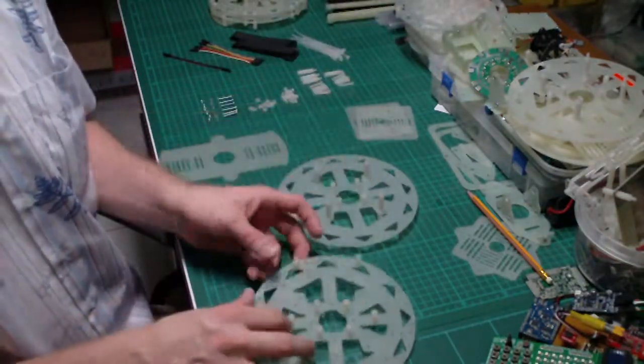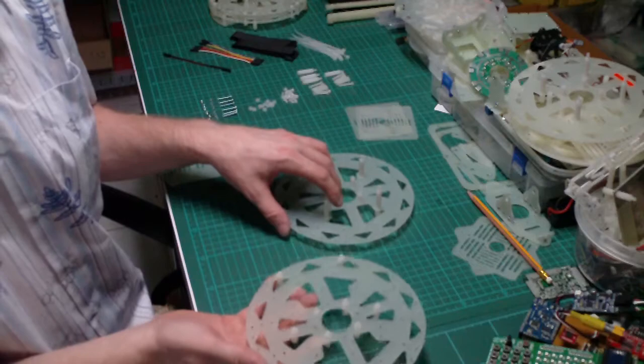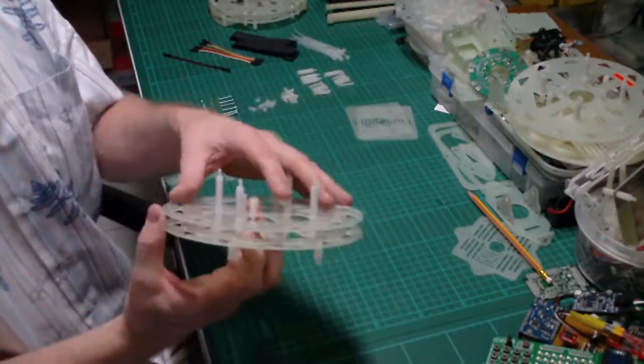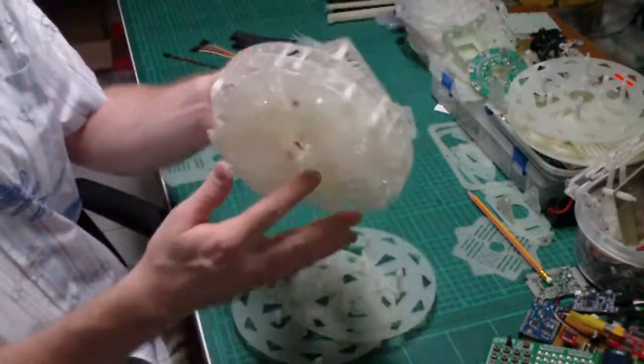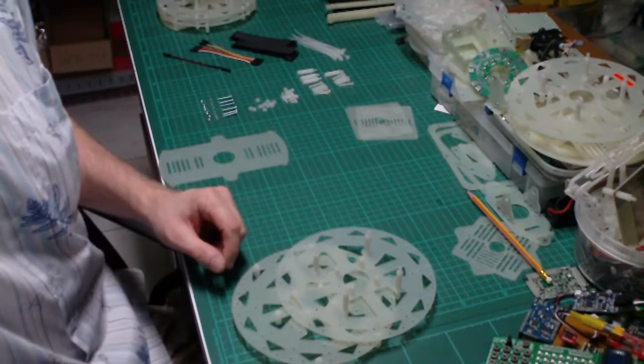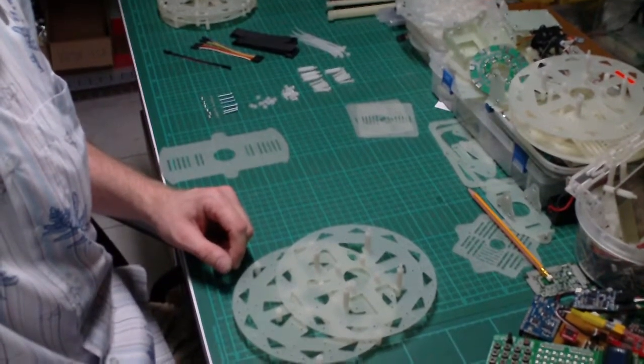That's about it. In the next video I'll show how to mount them together and finalize the frame to make it look like the finished model. See you soon. Bye!